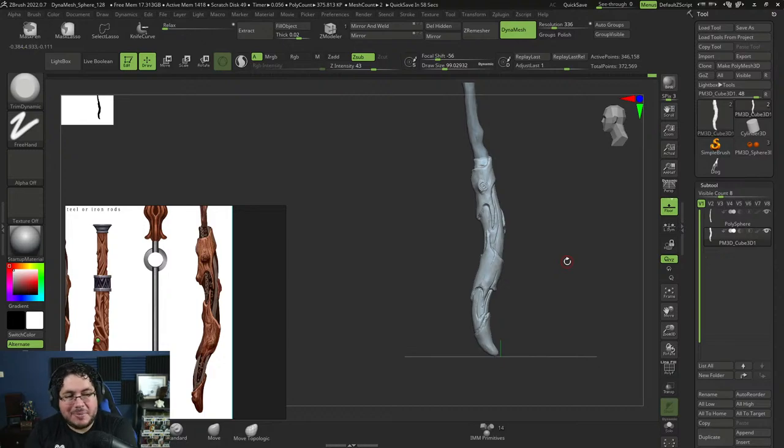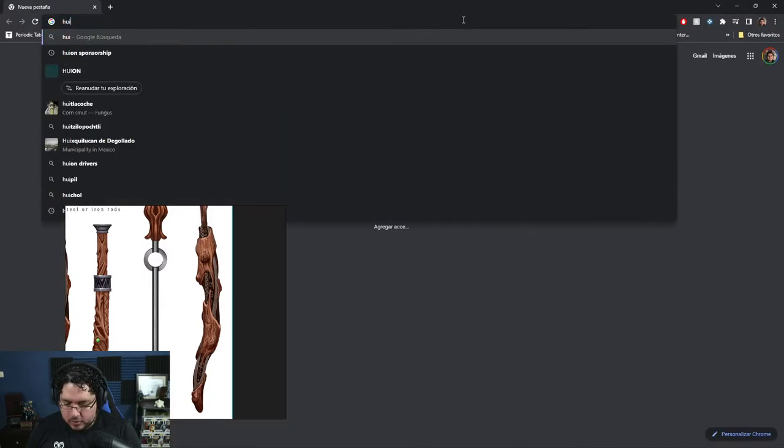Can you be good at ZBrush with just a mouse as a beginner? Not really — you can definitely do it but it's going to be a little bit complicated.